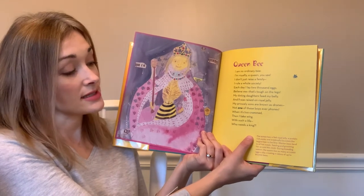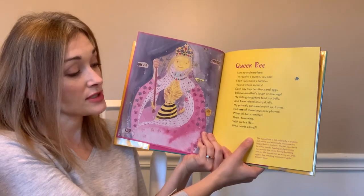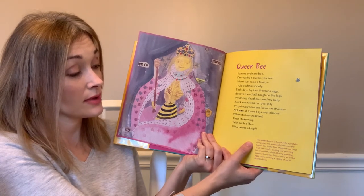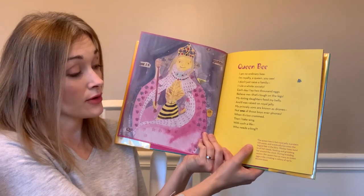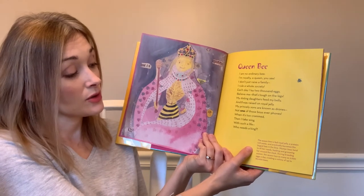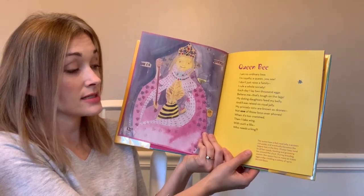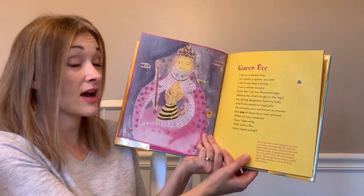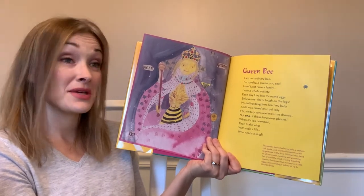The queen bee is fed royal jelly, a protein-rich paste, and eventually becomes the largest bee in the hive. Worker bees tend to all her needs, feeding and grooming her around the clock. During breeding season the queen lays as many as 2,000 eggs a day, creating a colony of up to 80,000 bees.